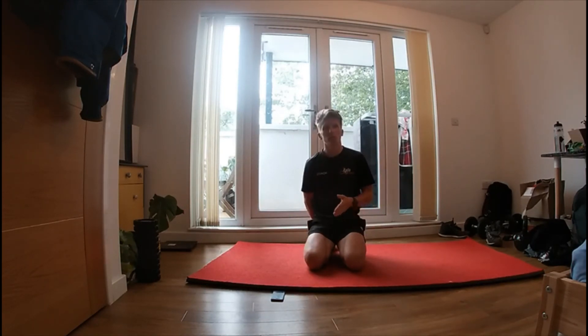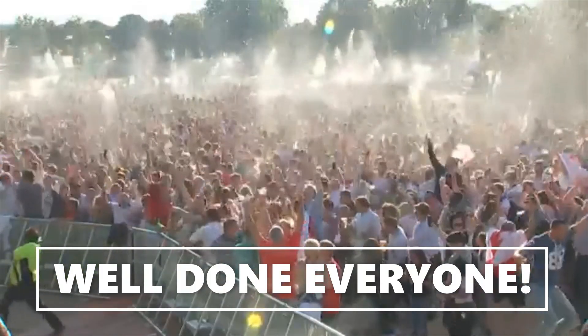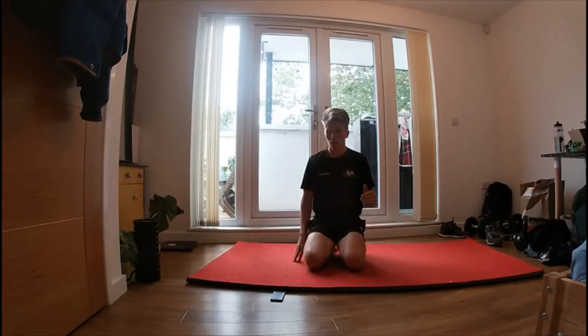Ten seconds holding that arch and then ten seconds rest, three times through. So you've got the five exercises — you can do each exercise three times. If it's too easy you can always make the time and the reps higher, so you could do fifteen seconds hold or fifteen reps. Good luck guys!